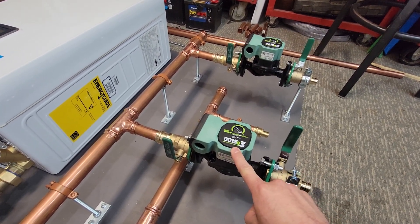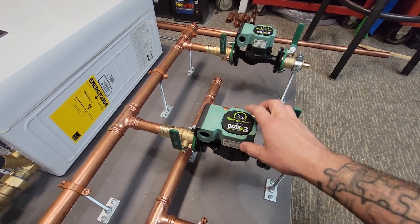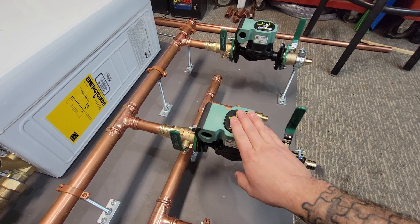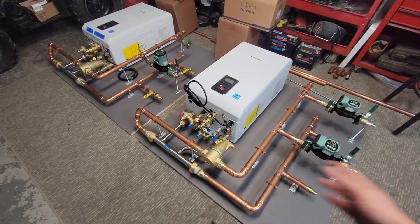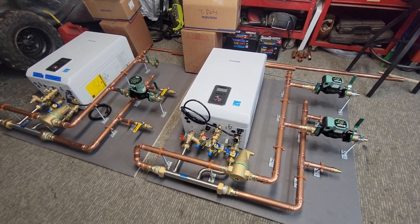This one is using the OH-15 E3s. These are really nice — it's an upgrade from the regular OH-15s. They're still a three-speed pump but they're way more efficient. They use I think less than an amp to run even on high speed, so those are really energy efficient. We're just getting these wrapped up — just need to get the wiring done and get these out of here.